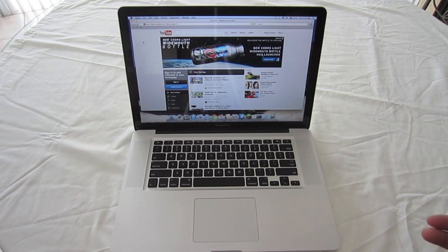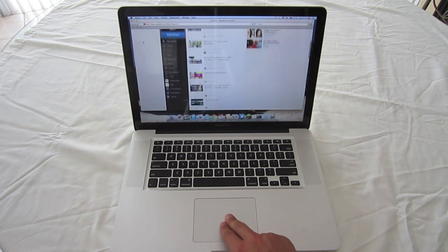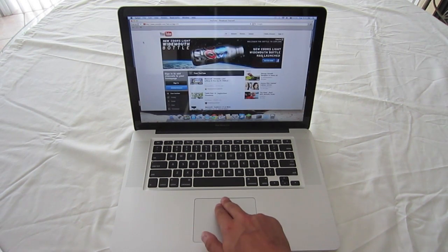The two-finger scroll is very simple and useful for web browsing. Take two fingers and simply scroll down to scroll down, and scroll up to scroll up.